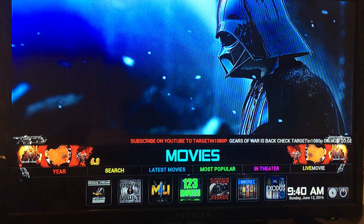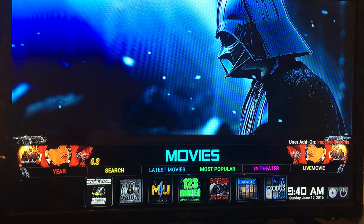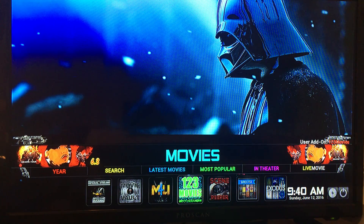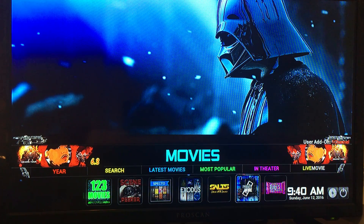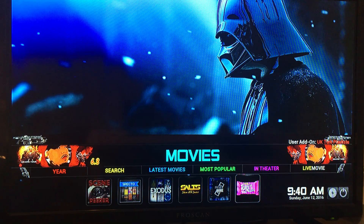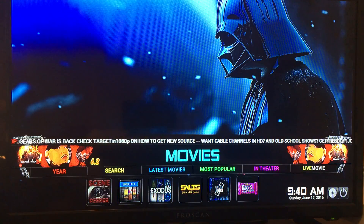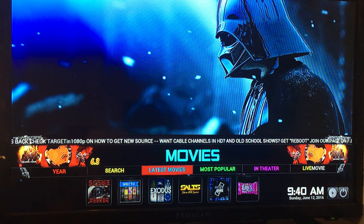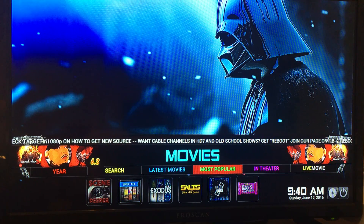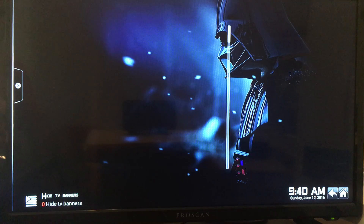Let's go over to Movies. This is the whole movie section — it has all the add-ons down here. They're all great; it's just personal preference of which one you like and which one you find has the highest quality. You can either go in the sub-menu and search, or find the latest movies, most popular, or the ones in theaters. Let's see what's in theaters.